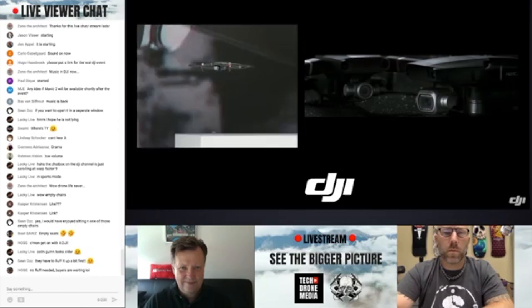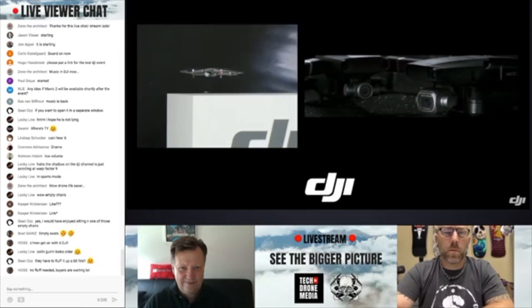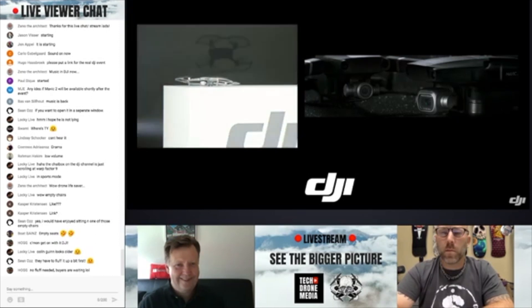With the Mavic 2 series out, immediately after the event ended, we're starting to see the first hands-on reviews of the Mavic 2 Pro and the Mavic 2 Zoom. Similar to what DJI did with the Mavic Air, they have provided pre-production samples to selected YouTubers, so it's possible for them to have a hands-on review ready for the launch.